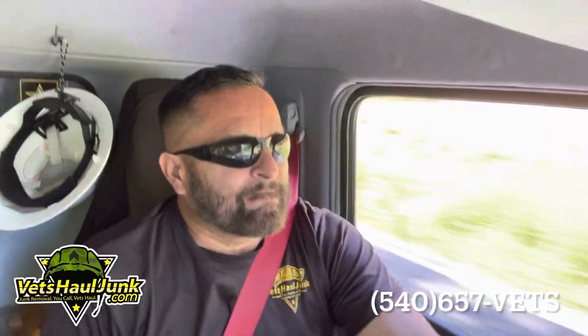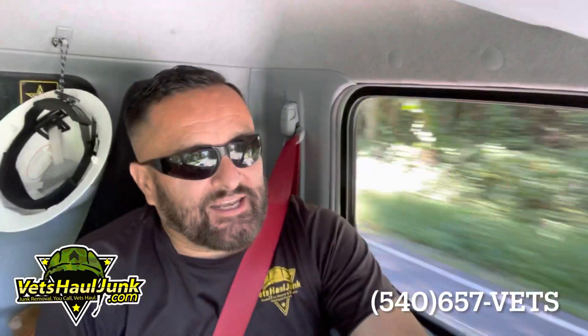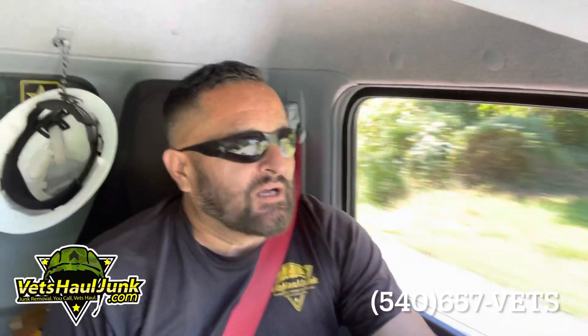Warriors, do not — this is the best advice I can give you today — do not provide services that you aren't licensed for. Stay within the scope of the junk removal services you provide.